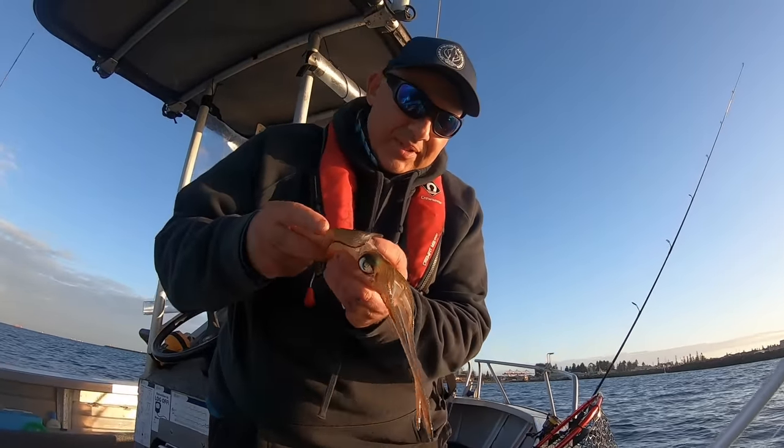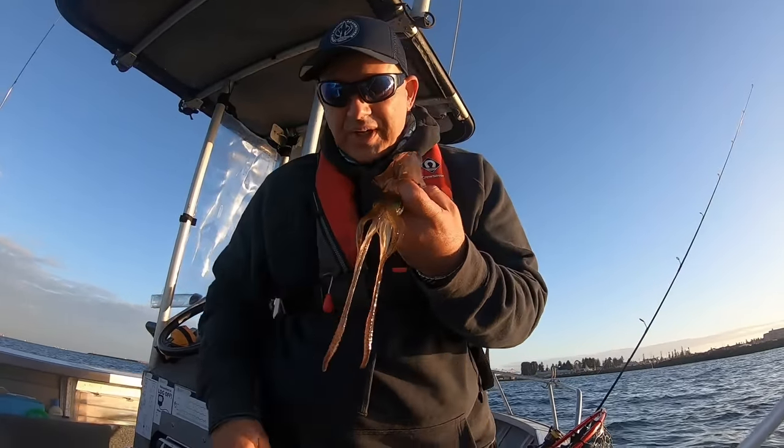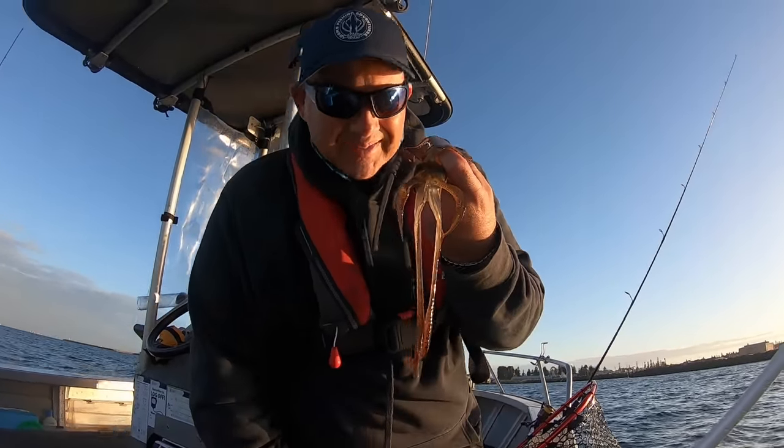I'm content. Ten minutes in, first calamari. He's a tiny one - not going to win any prizes, but he's won my heart.